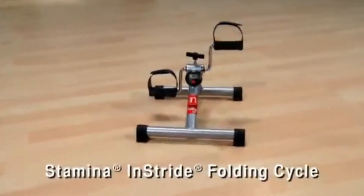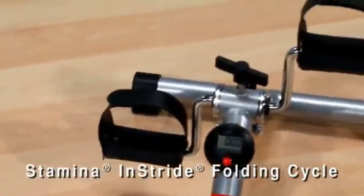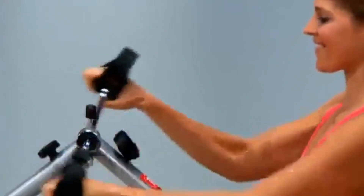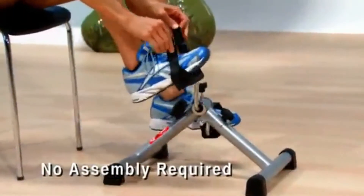The Stamina In Stride Folding Cycle is lightweight and portable, so you can take it with you to use at home, the office, or on vacation to burn extra calories. There is no assembly required. Simply unfold, secure, and start pedaling.